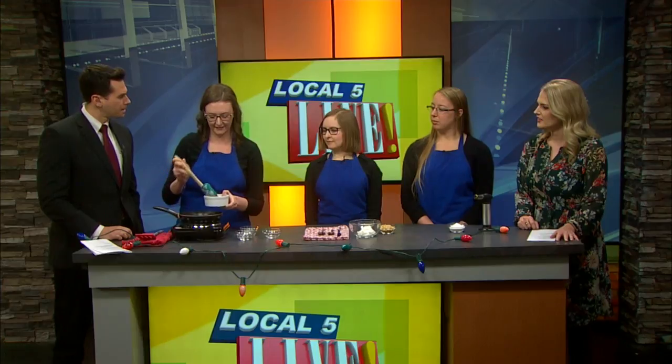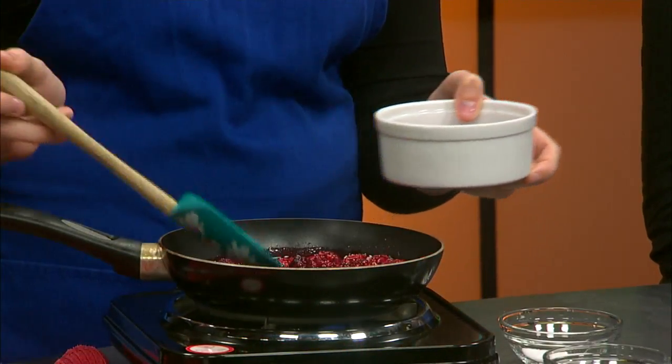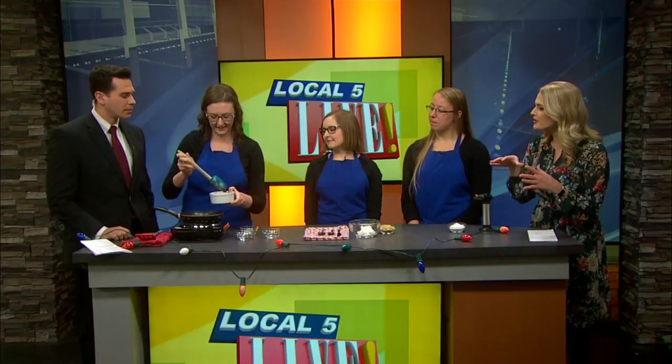Berries are really great because they have a lot of antioxidants, and that comes from the vibrant color you see in them. We're all about the healthy options here. We're going to coat just the bottom of the crème brûlée dish with this berry mixture — it looks and smells amazing.